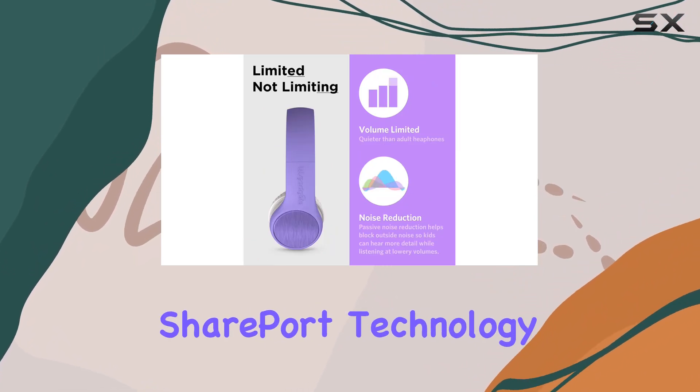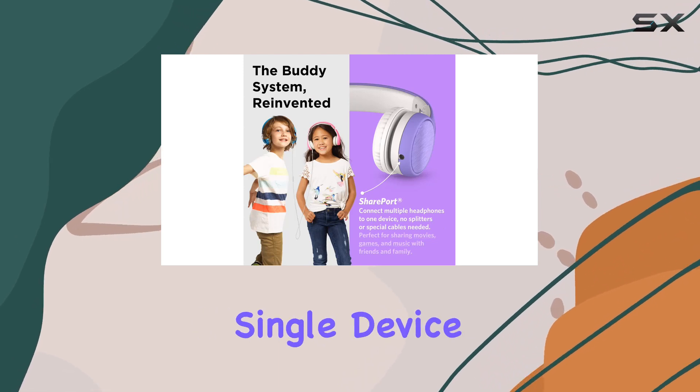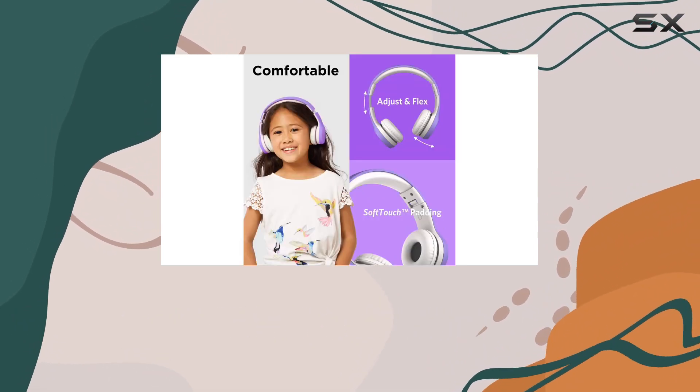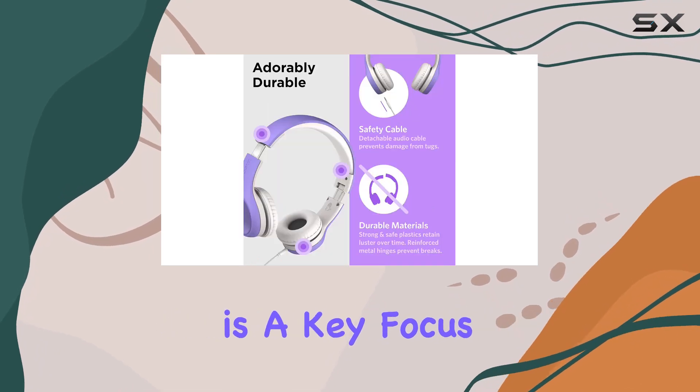One standout feature is the Shareport technology. It allows multiple headphones to connect to a single device without the need for a splitter. This not only makes it a cost-effective solution for parents, but also a fun way for kids to share their favorite audio with friends and family.